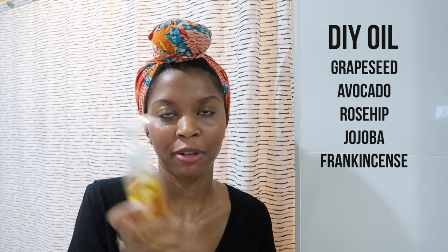After the leave-in and the Design Essentials, I go in with my DIY hair oil that has grapeseed, avocado, rosehip oil, jojoba oil, and a little bit of essential oil — I think I put frankincense in this one — and I use this to seal everything in. I wear a scarf over my braids underneath throughout the week. This is how I answer my Zoom calls for work. This is also how I run my errands throughout the week.